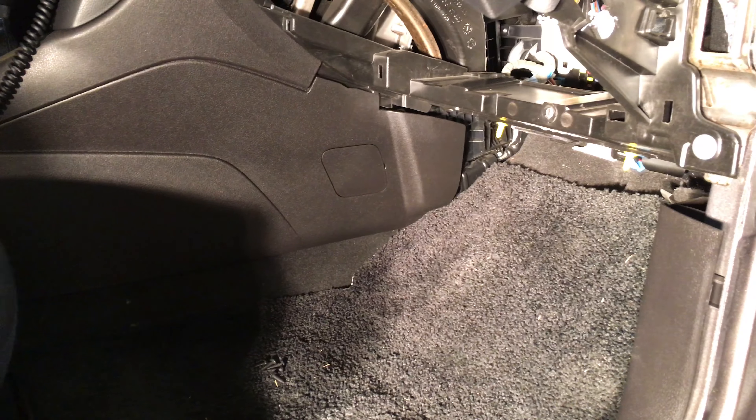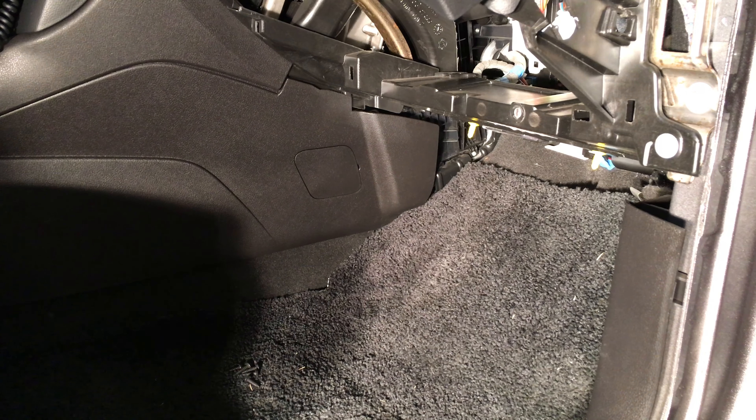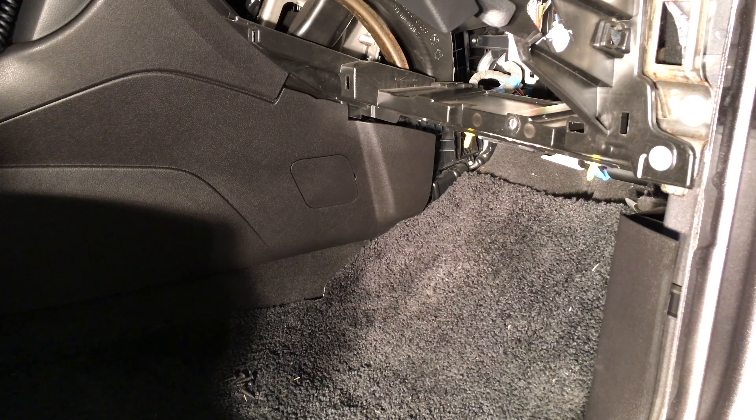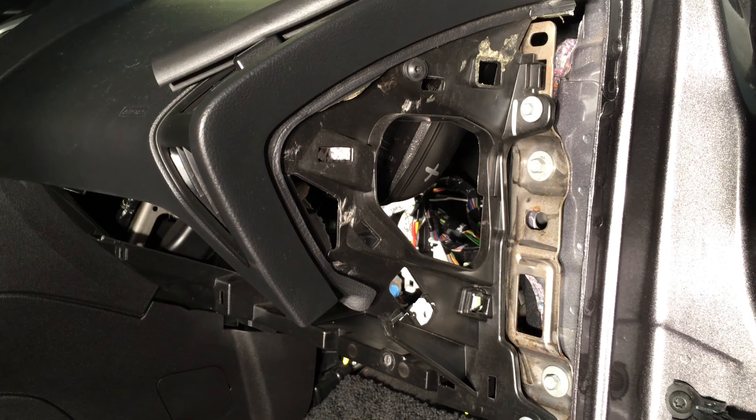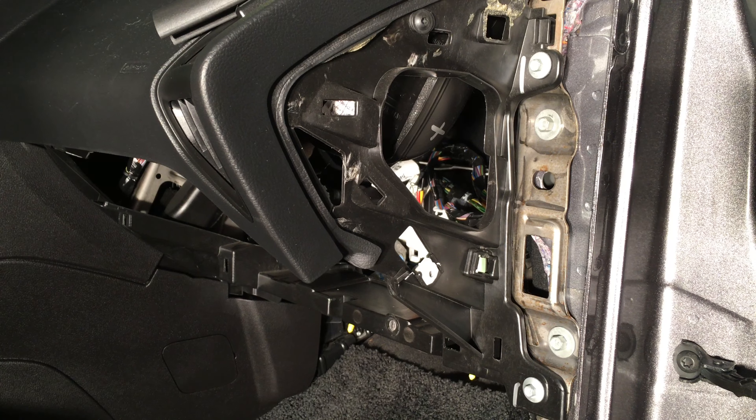Working on a 2013 Ford Focus to put a stereo in it, running the hot wire from the engine compartment. I don't know if there are any good videos out there on how to remove the glove box out of a 2012 to 2014 — I believe this is the current body style.